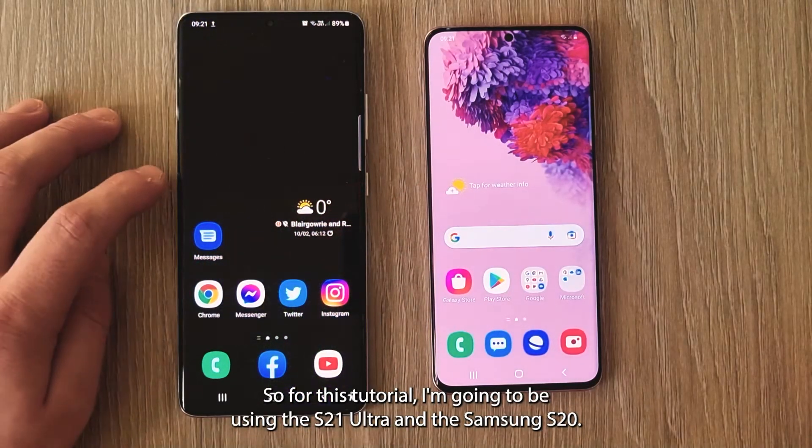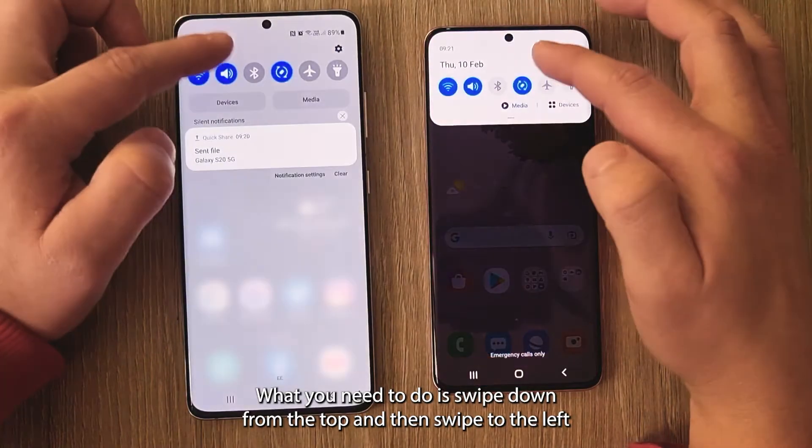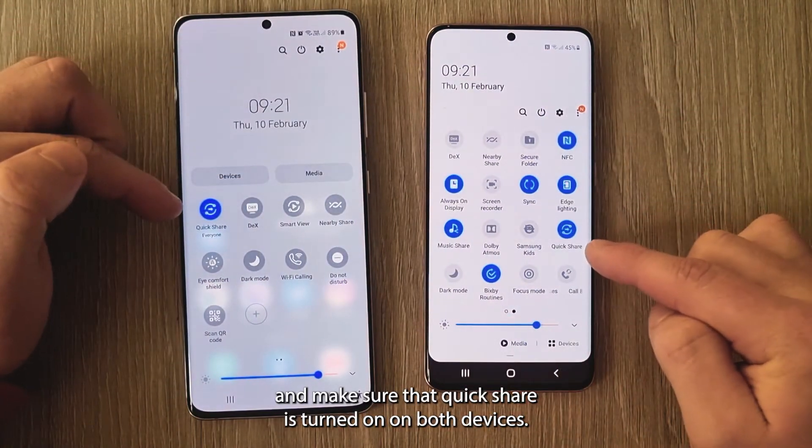For this tutorial I'm going to be using the S21 Ultra and the Samsung S20. What you need to do is swipe down from the top, then swipe to the left, and make sure that Quick Share is turned on on both devices.